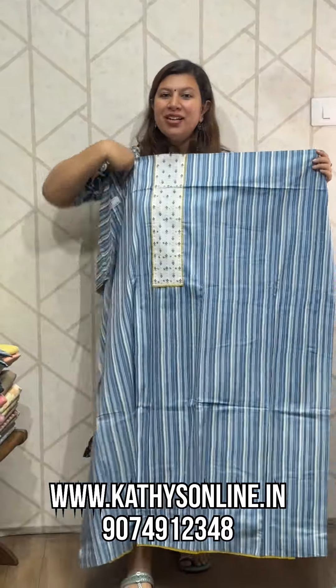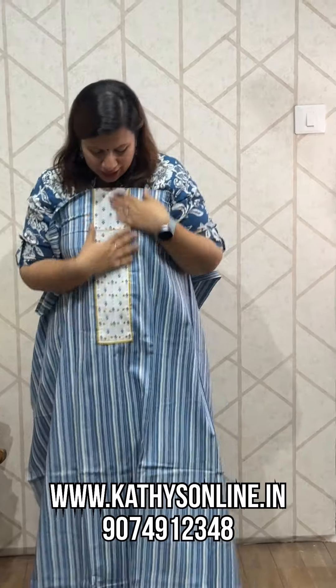It's got cotton or chiffon. We're going to show the designs. This is a set — stripes on top. This is a mirror work.